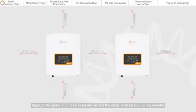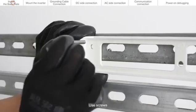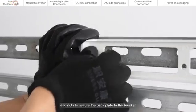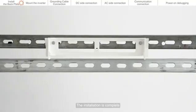Install the back plate. Appropriate space should be reserved around the installation location of the inverter. Determine where to place the inverter. Use screws, spacers, and nuts to secure the back plate to the bracket. The installation is complete.